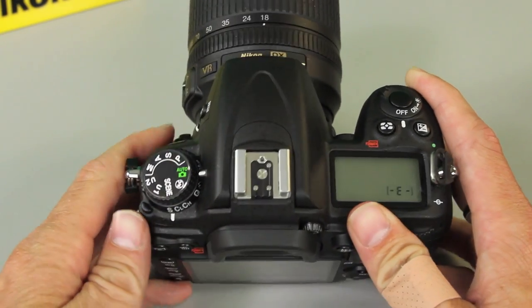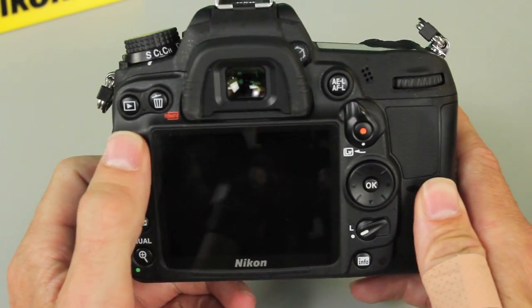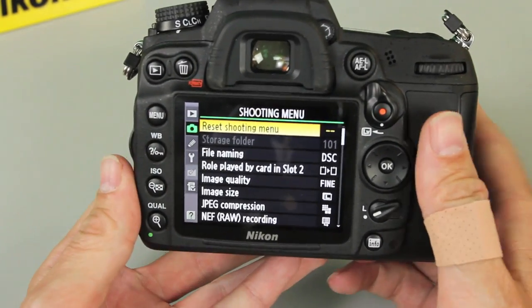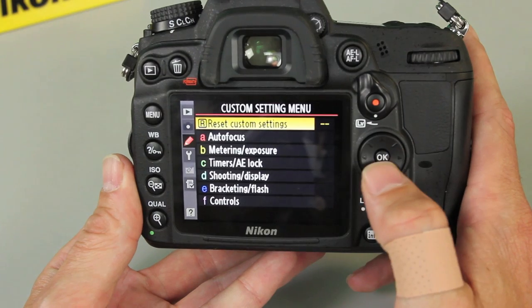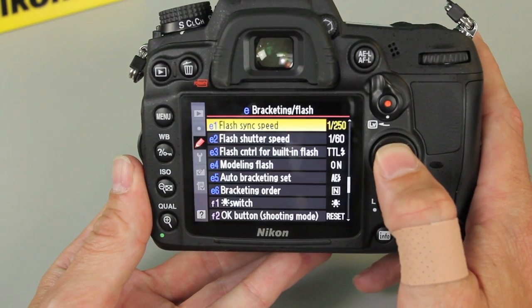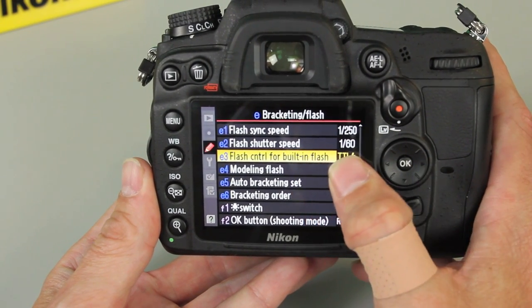So what we do is move this back to program mode, then go ahead and select the menu option. We want to move out of the regular camera menu down to the pencil. Go over to the tabs bar down to the pencil, and we see the option for bracketing and flash. Jump into those options and it's E3 — the flash control for built-in flash.